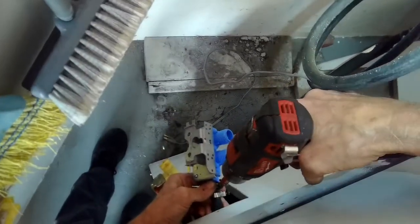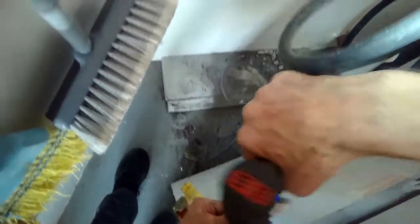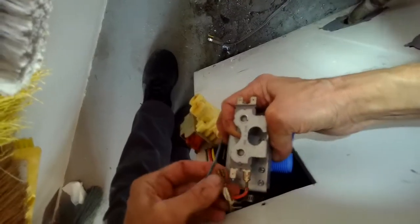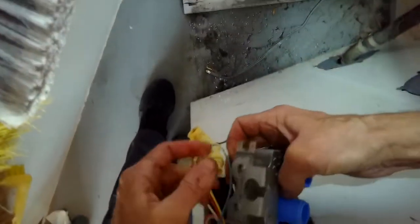We get the valve into position, then tighten the hose clamp so it's a nice secure connection. Then we'll go ahead and put the wires back on the two solenoids. The one on top is for the cold and the one on the bottom is for the hot. Just slide these on — you can put them on either way, there's no polarity issue.